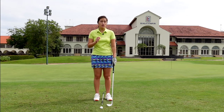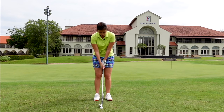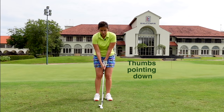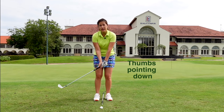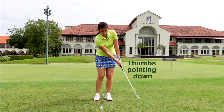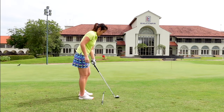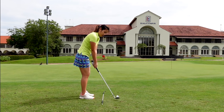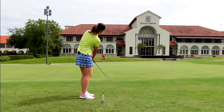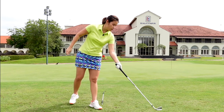The next thing I'm going to show you is especially for people who tend to top their chips because they use too much wrist. I would like for you to feel like your thumb is pointing at the ground throughout the chip. If people use too much wrist, both thumbs end up pointing that way on the backswing and follow through. So if you can feel like the thumb is pointing down at the ground, it's going to avoid too much wrist action. Nice setup position — feel like the thumb is pointing at the ground on the backswing, and the follow through thumb pointing at the ground. That's one of the drills.